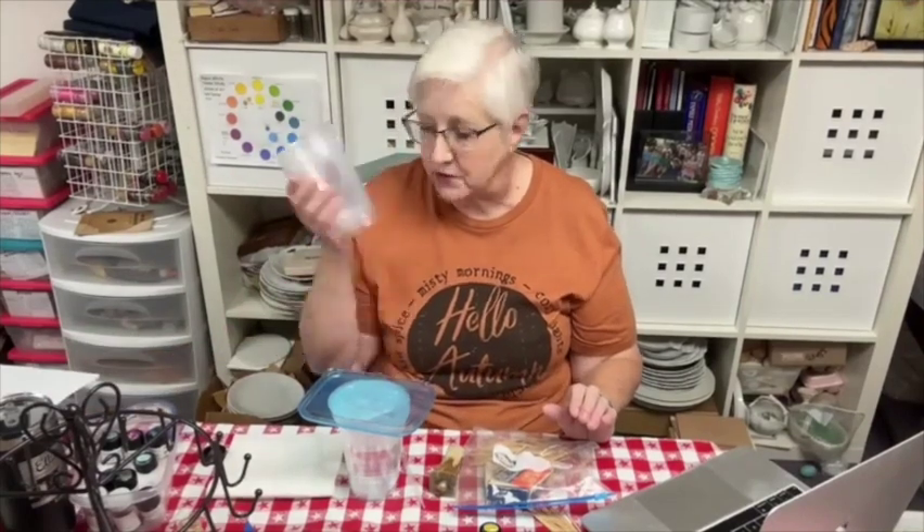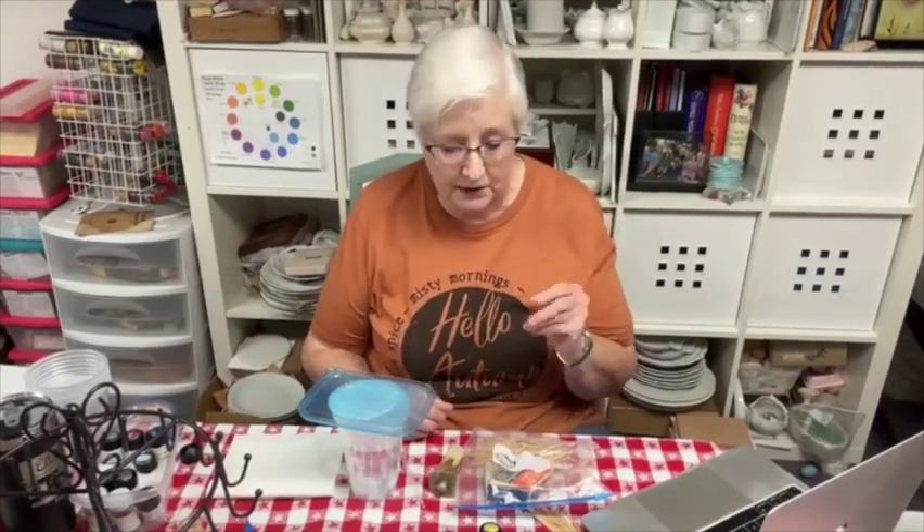When you dip your ornaments, you can only dip two at a time, maybe three, but the luster starts building up and going away and you won't get a nice ornament if you dip more than that. That's why we're using plastic cups for the water — we can change them frequently so that we get really nice clean lusters.